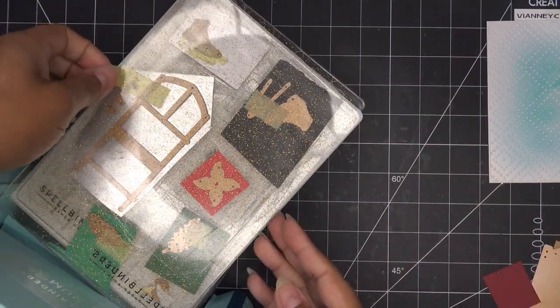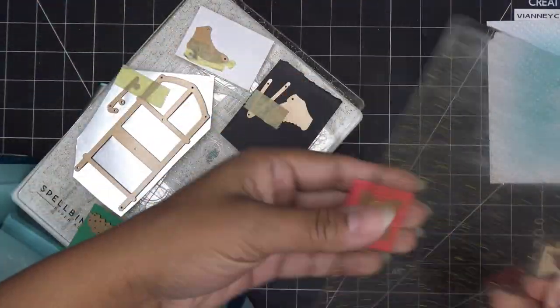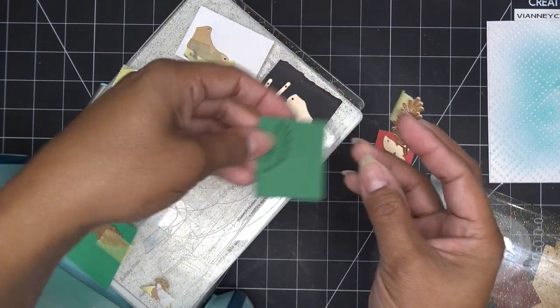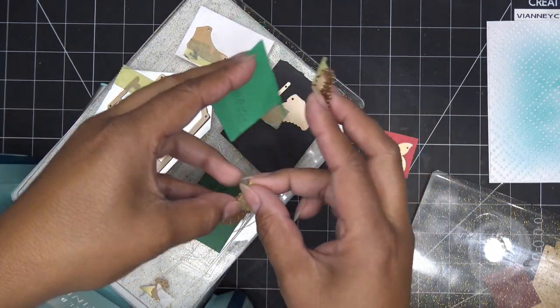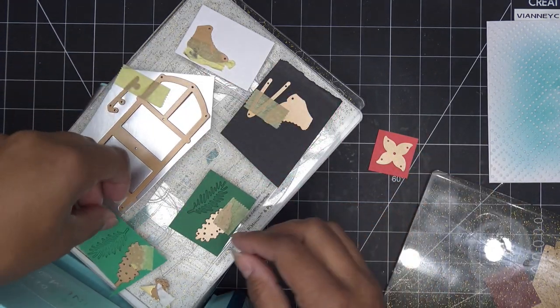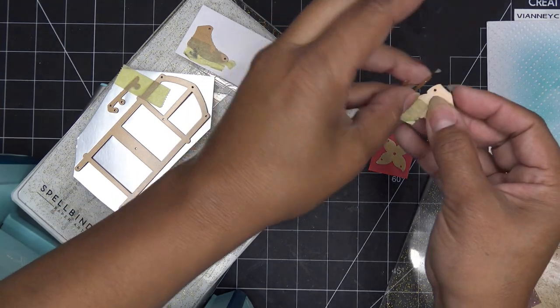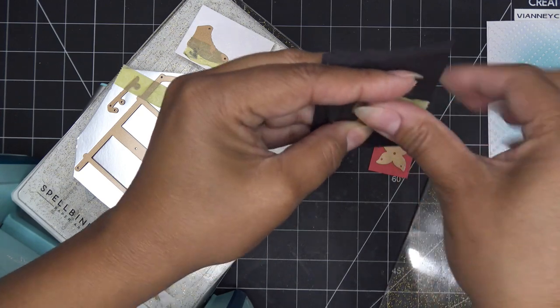Regardless of what machine I'm using, if I have pieces like this I try to put as many down at once and then slide them all up. I do want to mention that these guys have a left and a right — they go one way and the other. So after I do this one, I'm going to switch it out so that from each color I have a left and a right. I'll just leave it in the machine and run it back through. All right, I'll keep cutting.